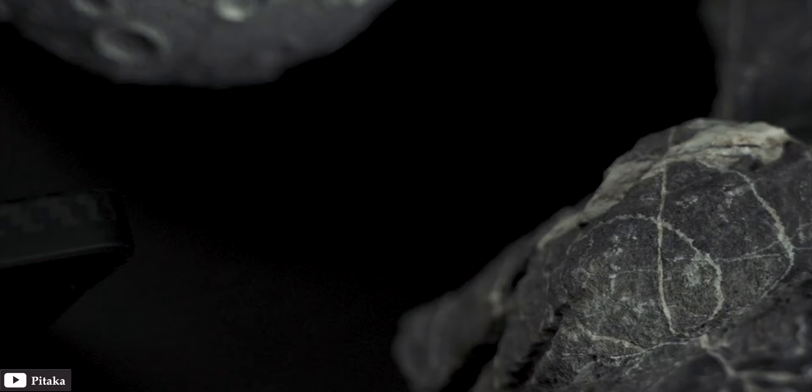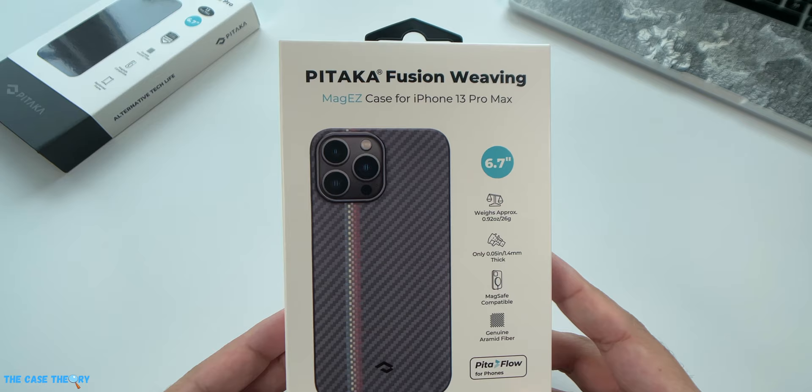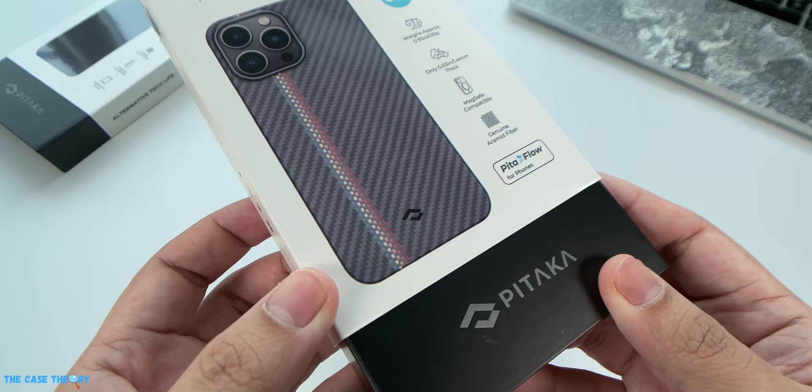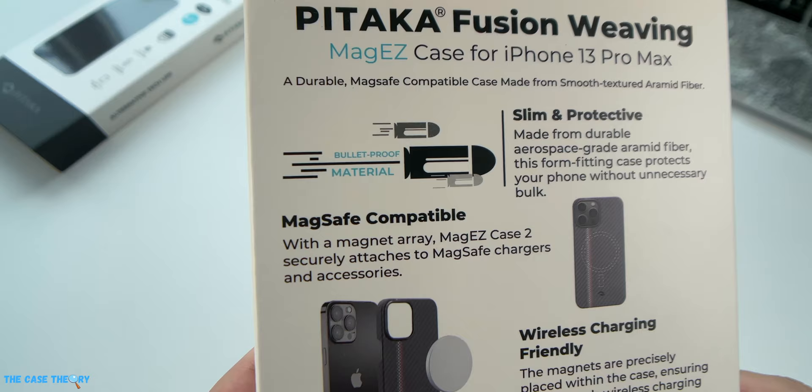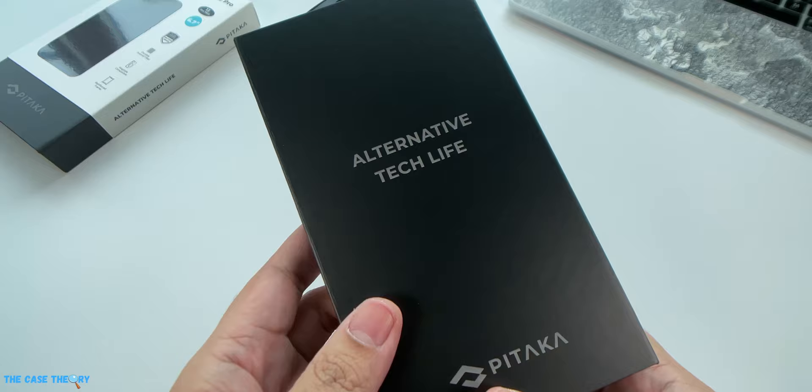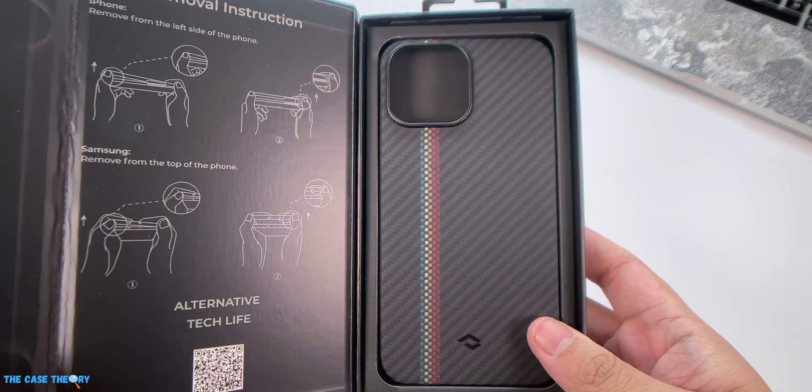The first case we have here is the Fusion Weaving MagEZ Case for the iPhone 13 Pro Max. The packaging comes in a two-piece design where the cover shows the type of case and size, with features advertised on the side. There's more information about the case on the back of the cover, including a note that the case is made from a bulletproof material. Simply slide off the cover to get to the black packaging, and open it by unclipping the magnetic strip on the side.